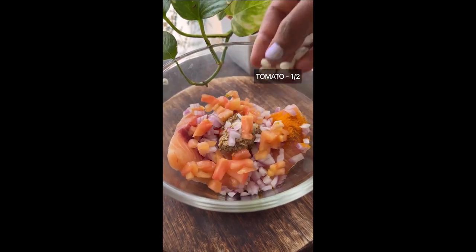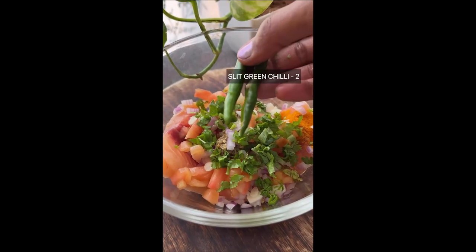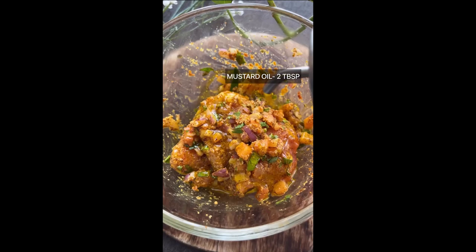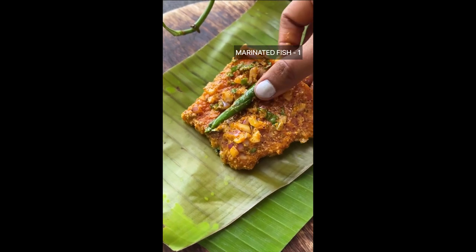Speaking of the marinade, it's what truly sets this dish apart. A blend of pungent mustard paste made with mustard seeds, cumin seeds and garlic, which is then mixed with finely chopped onions, tomatoes, coriander leaves and green chillies, used to flavour the fish.